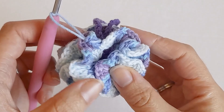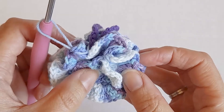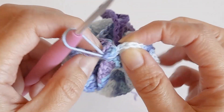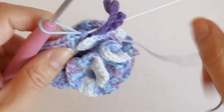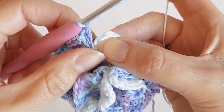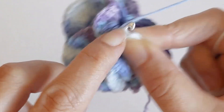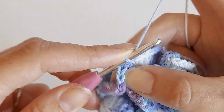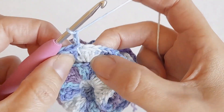Here's how it looks after the second row. This is the kid's size - if that's what you want, you just need to slip stitch to the top of that double crochet and knot the two ends and hide the yarn. If you want to make the next size up, the adult size, you want to slip stitch to the top of that chain two, chain two, and then start your next row.